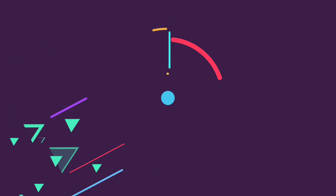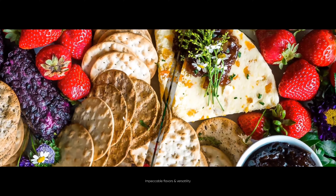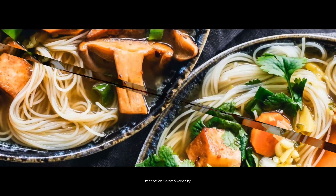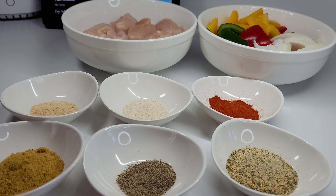Hi guys, welcome back to my mom's YouTube channel. Today I'm gonna be taking over her kitchen and making some delicious chicken kabobs in the air fryer. But before we get started, make sure to hit the subscribe button, like and comment. Now let's jump right into it and take a quick look at the ingredients.